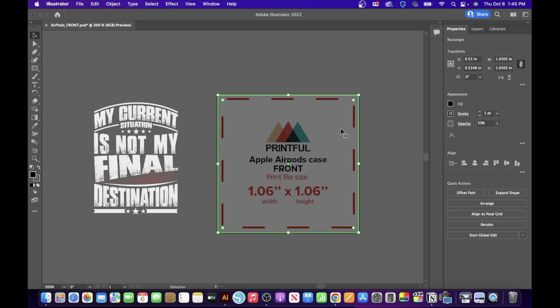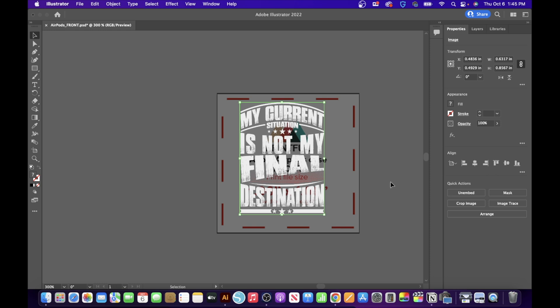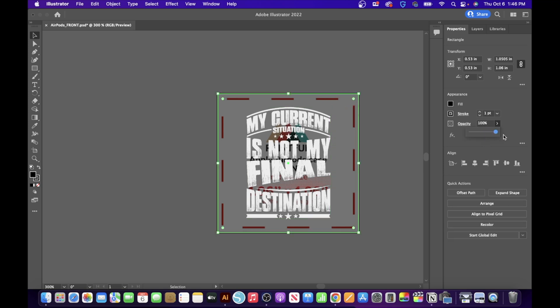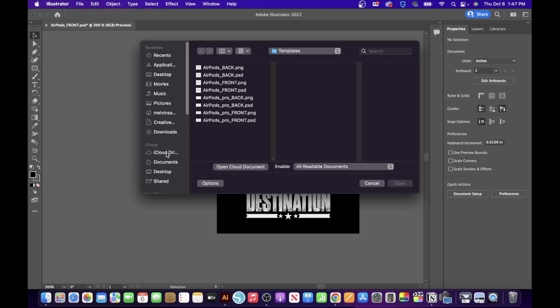Now bring in the design. To center it, click the 'Horizontal Align Center' button on the right, and also 'Vertical Align Center.' The design is now placed in the center. Next, click on the outer rectangle, go to Opacity, and bring it all the way up to 100. Click outside and you'll see the design is perfectly centered.